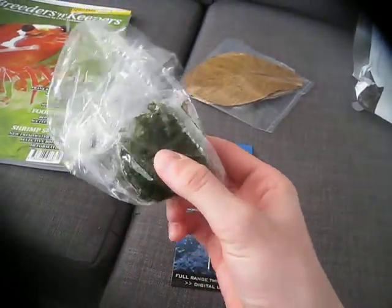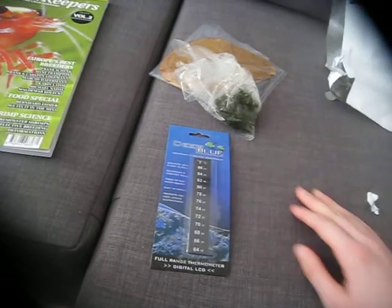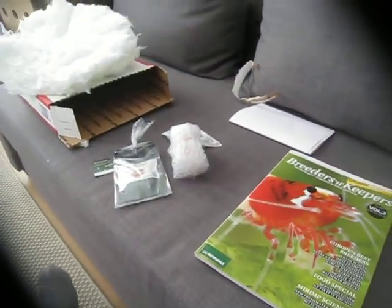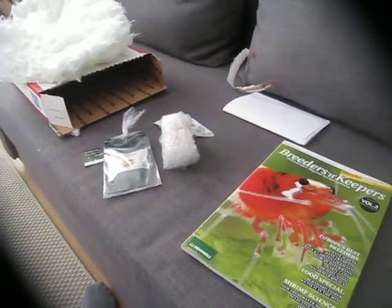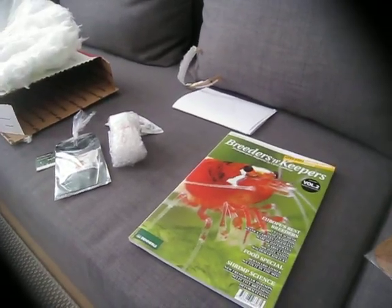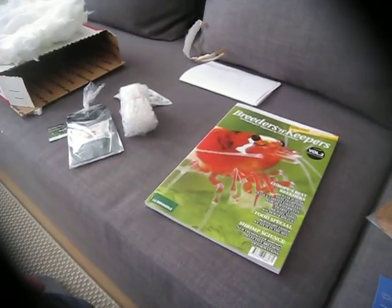And this is the Christmas moss. It's a bit cold, but it's not frozen, so that's good — it's going to live. I'm really satisfied with the shipping they did, I'm really happy about this. Let me know what you think in the comments below, and I will do a review on these products in the future.